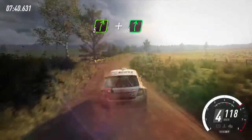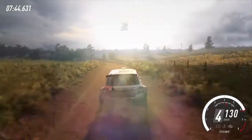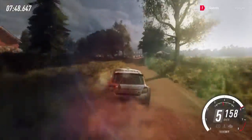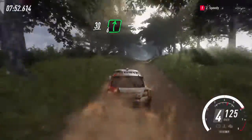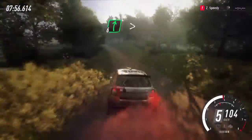And 6 right, 6 left long, caution, 30. 6 right, tightens off a jump, 30. Flat right off a long crest. Into 6 left long off a crest. Into 6 right long off a crest.